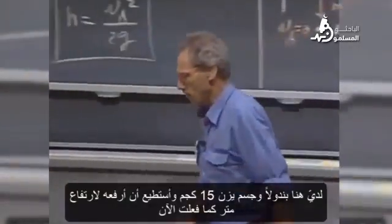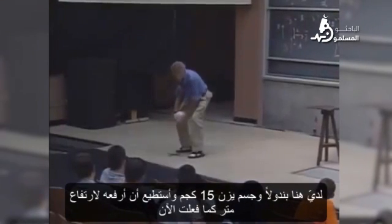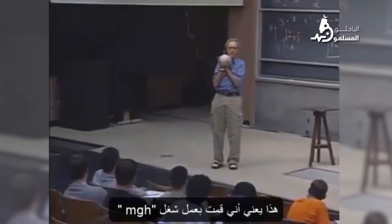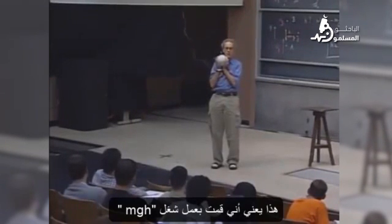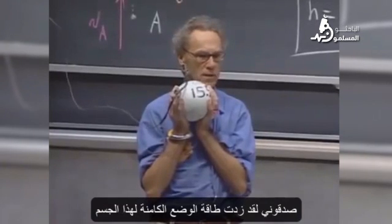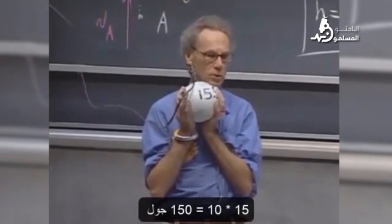I have here a pendulum. I have an object that weighs 15 kilograms and I can lift it up one meter, which I have done now. That means I've done work. MGH is the work I have done. I've increased the potential energy of this object. 15 times 10 is about 150 joules.